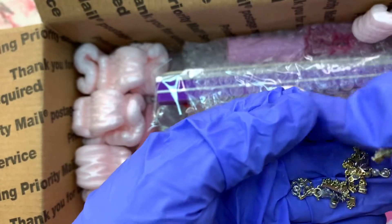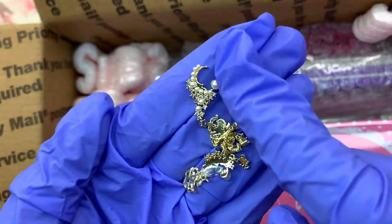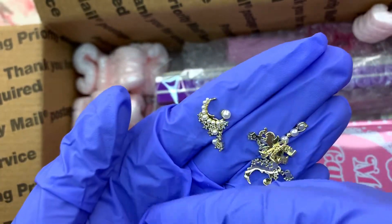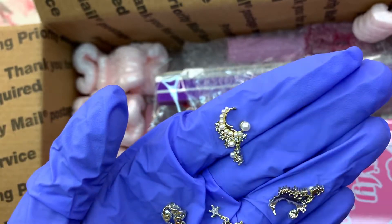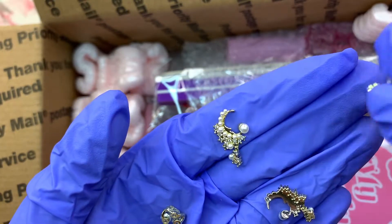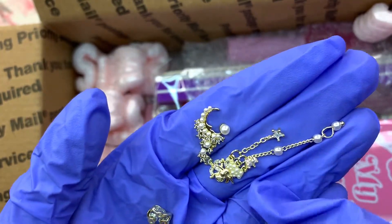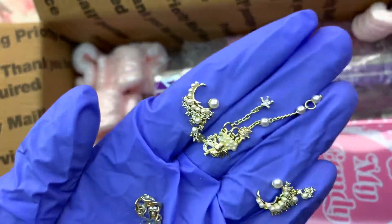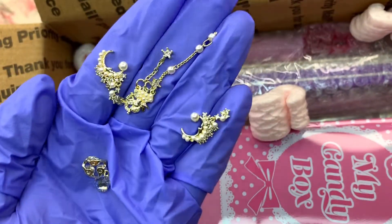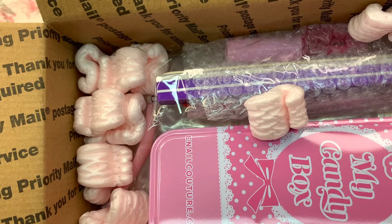I got these beautiful nail charms. I wanted the kind that hang off the nails because I think they're so cute. This one I can't really get you a good picture of, but it's actually a ballerina — you can see a little bit — with pearls and the dangly cuteness. And of course moons and stars are my thing, so I was so happy when I saw these, and they were really affordable.